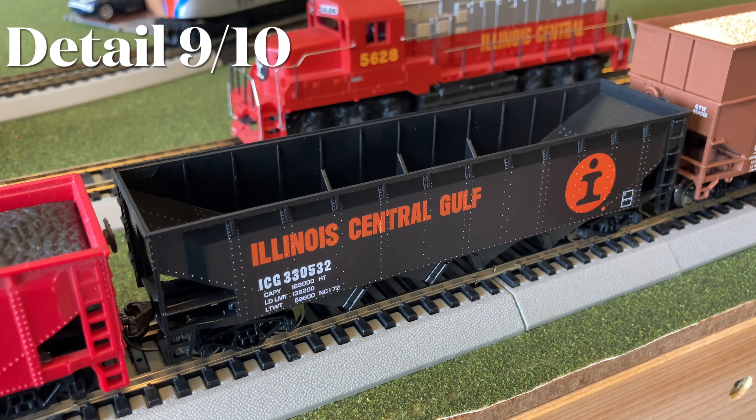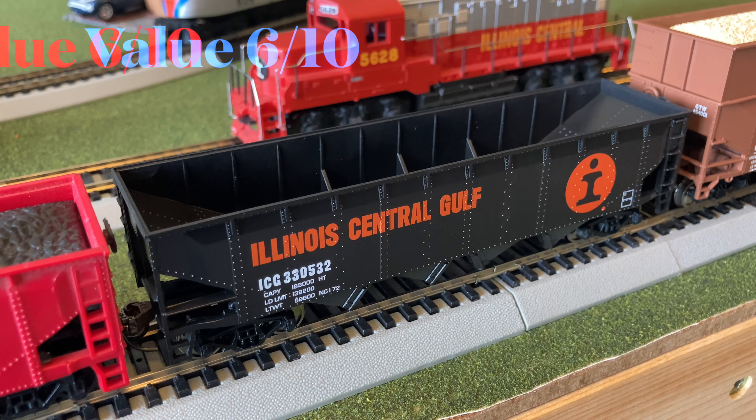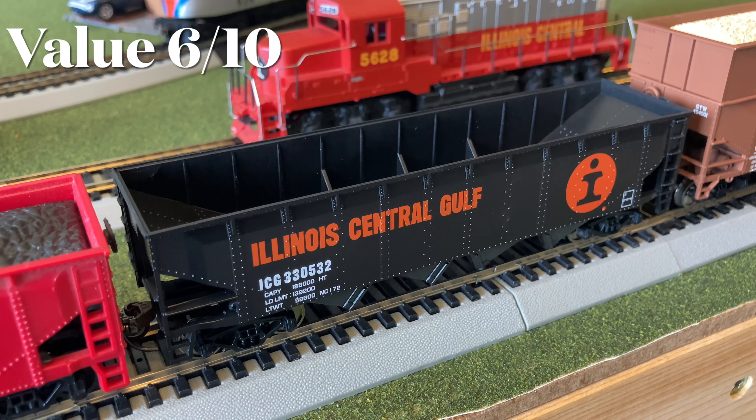For performance I would give it a 9 out of 10 — the couplers work and it moves over the points, but it is not as free-rolling as some of my other Walthers cars, so I don't know if that's a quality issue. For detail I also gave it a 9 out of 10. It had nice intricate detailing with all the small text, the intricate details down by the bogies, and the separately fitted brake wheel, but the wheels were not fully accurately molded with all the finer details, and the couplers are a little larger than they should be in reality.